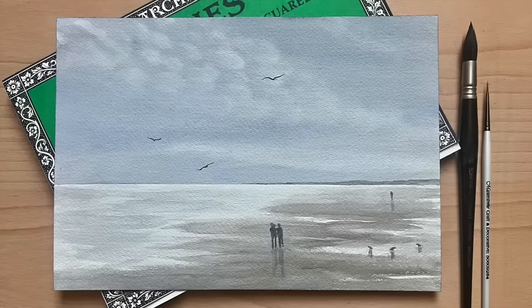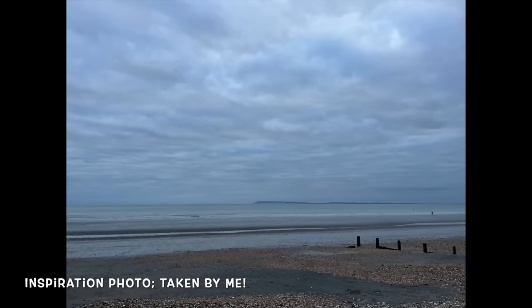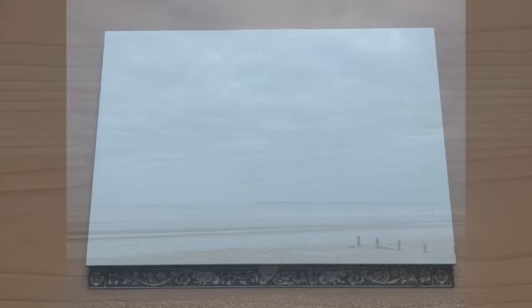Hello and welcome to Lois and Morgana Davidson Art. It's Morgana here today and in this video I'm going to be sharing with you how to paint this lovely simple seascape in watercolour. Here is the inspiration behind today's painting — I took this photo when I visited a place called Bracklesham Bay in the UK some days ago.